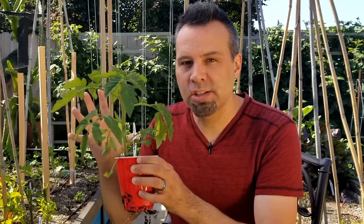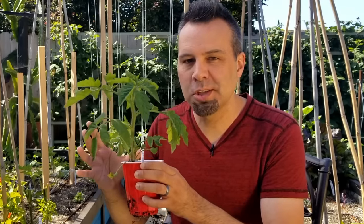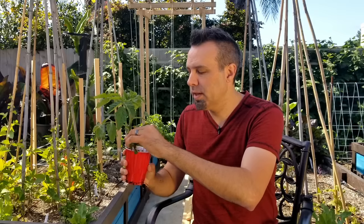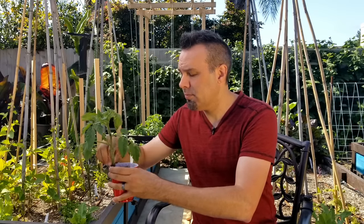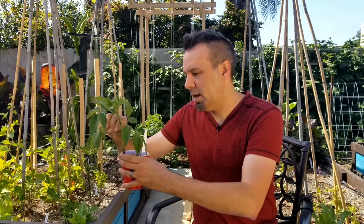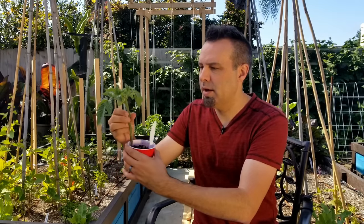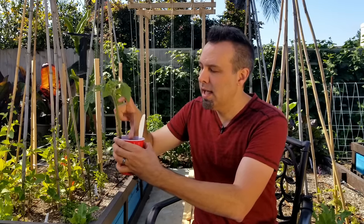Each one of those hairs is just waiting to come in contact with the soil. And when it does, it's going to put down roots. So the more of the stem that we can have underground, the more of a root system we're going to get on the tomato plant, which in turn is going to make a better, healthier plant with more fruit. So what we would do is take off all the bottom leaves as far up as we can — that's going to give us an extra six inches of root system.